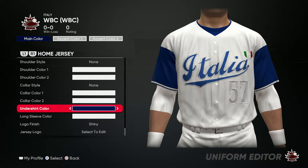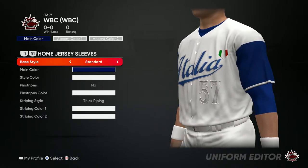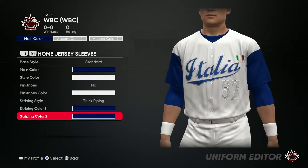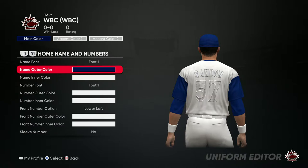The undershirt is gonna be blue and long sleeves gonna be blue. Now for the side, you want to do blue just like this — initial look like that. Now for the name and number, it's gonna be all blue.